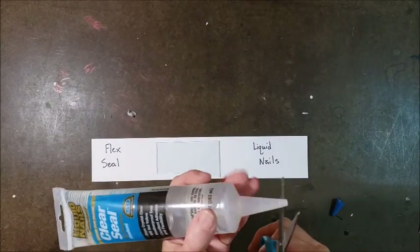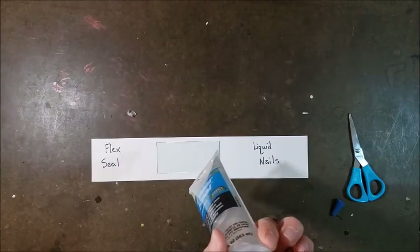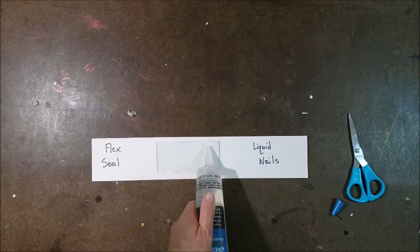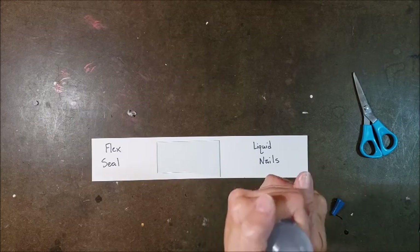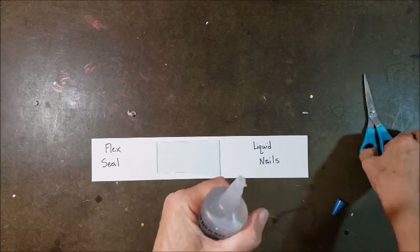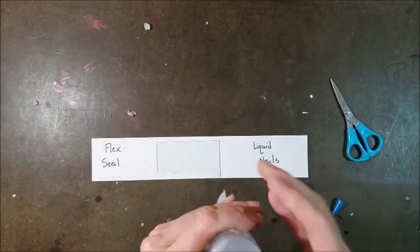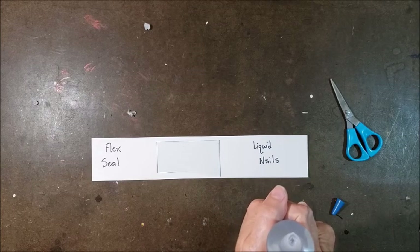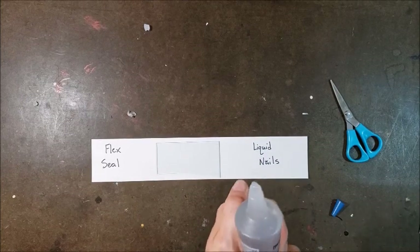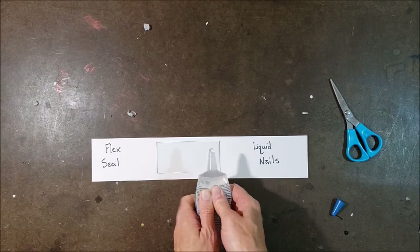I'm going to start with the Liquid Nails, which I haven't opened yet. Hopefully it's fairly easy to just cut off the tip. That wasn't too bad. I want to try to squeeze out a bead and smooth it out a little bit. There's either something wrong with this or me because I cannot squeeze it out. So it is going to be a lot thicker than the Flex Seal. I guess I'll cut the tip down a little more, but I can't believe it's not coming out. Finally I got some out — I think it was hardened in the tube. Maybe it was old. Anyway, it's still not very easy to squeeze out but we're going to give it a try.